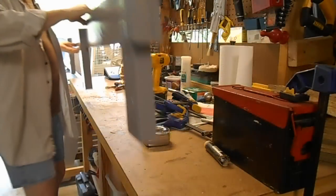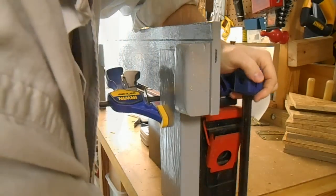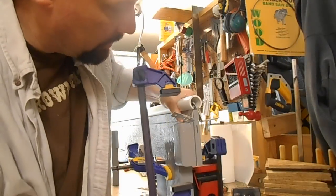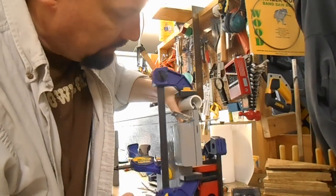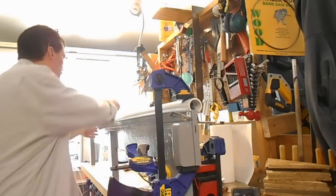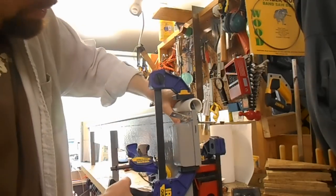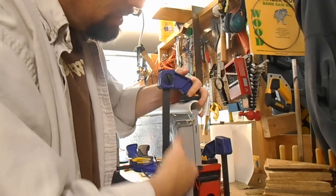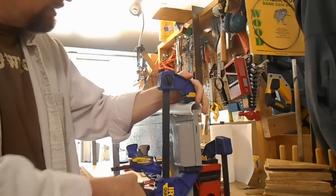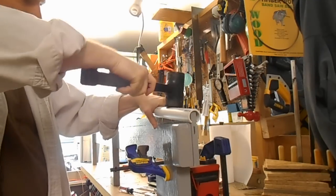Just enough to hold it in place — doesn't have to be crazy — is to get it started, use a clamp. You have to have continuous pressure; pounding it on there doesn't work, it just bounces. Use some continuous pressure and use a little bit of tape on the other end to try to hold it. But once you get it started, use the clamp to force it down — started — and it gets a lot easier.